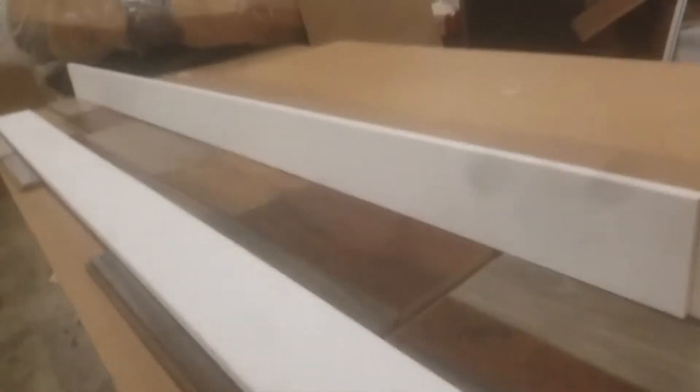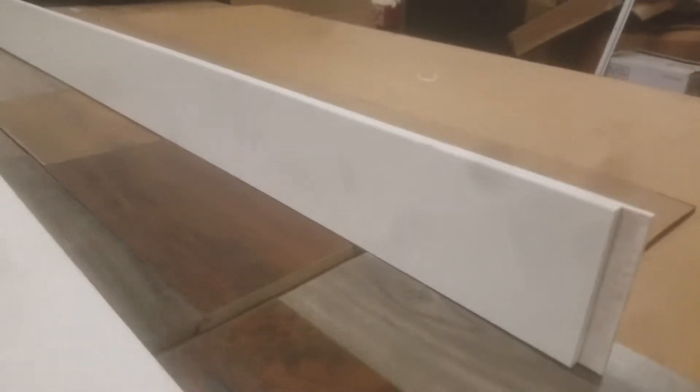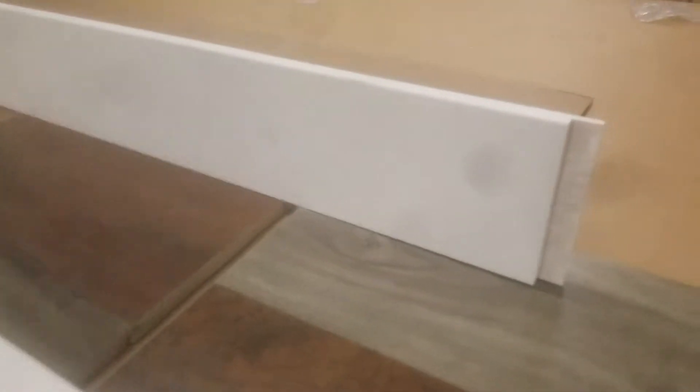At big box liquidation, what you're looking at are a couple of pieces of shaker or planked baseboard. This is just under 11/16 inch thick, it is slotted, and it is about four and nine-sixteenths inches wide. Each piece is just under seven feet long.